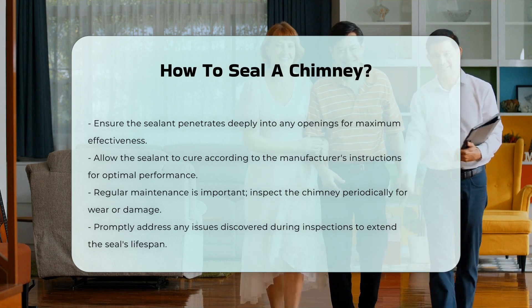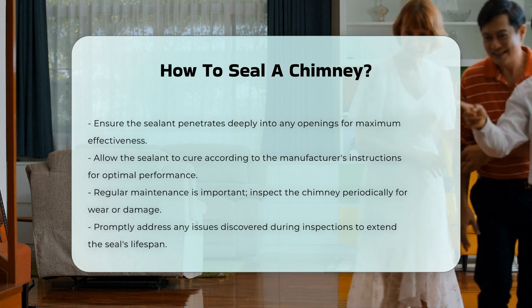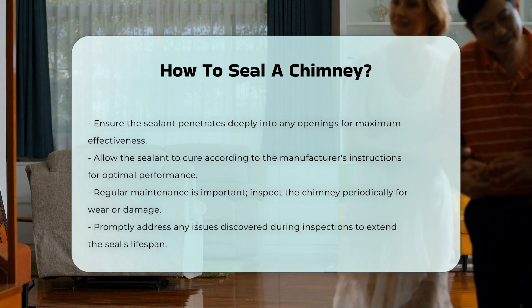Regular maintenance is key. Inspect the chimney periodically for signs of wear or damage. Address any issues promptly to prolong the effectiveness of the seal.